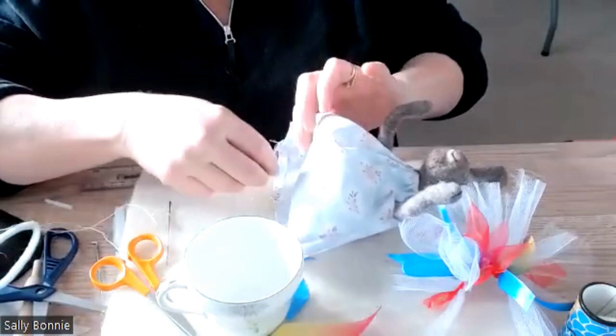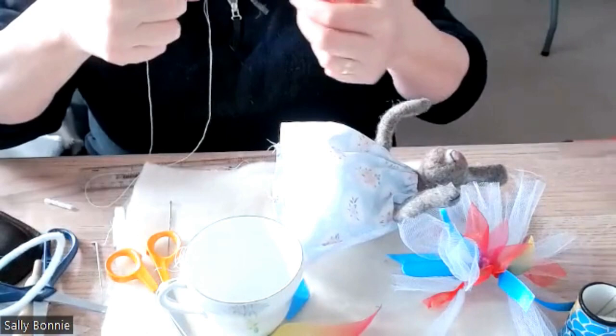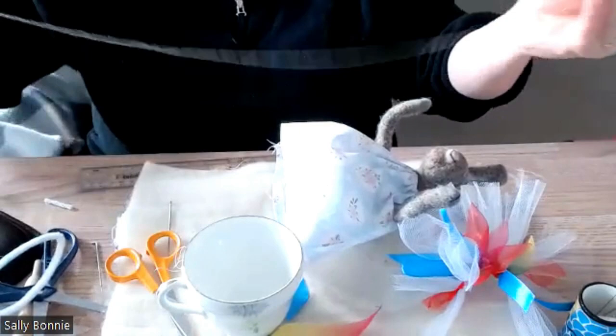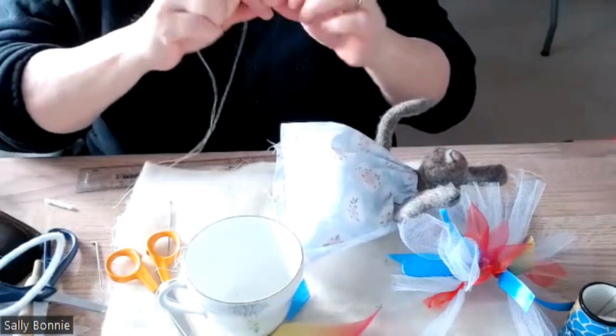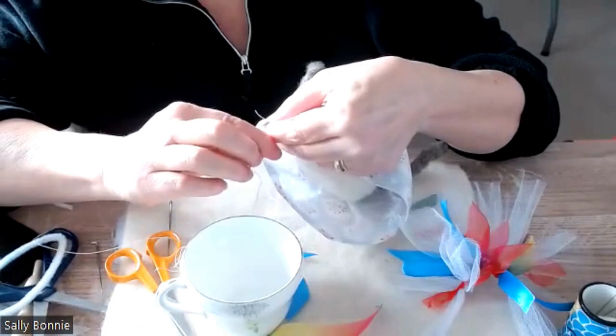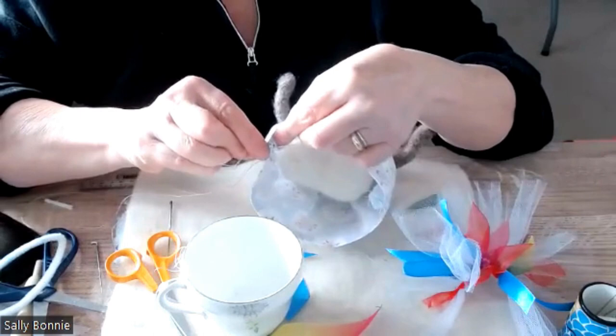Now with the bottom bit — I decided to sew mine, but if yours isn't sewn that's not a problem. With our cotton, just put a knot at the bottom. We're going to do exactly the same with the bottom as we did with the top — go in and around, just gathering.